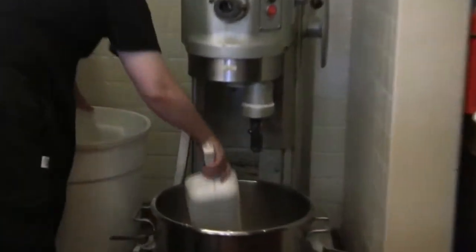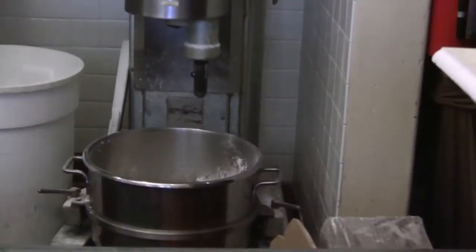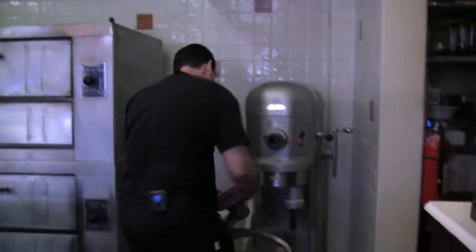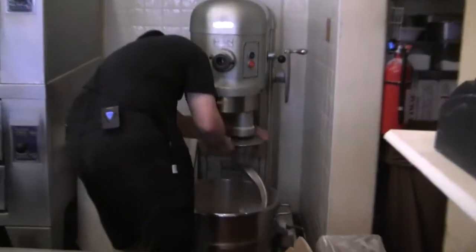The flour we use is just an all-purpose flour. For all you people making bread at home with your own mixing machines, be sure that the speed setting is on low before you start it, otherwise you'll end up with a tidal wave of flour — you'll be antiqued.